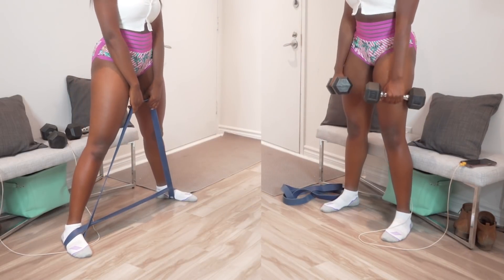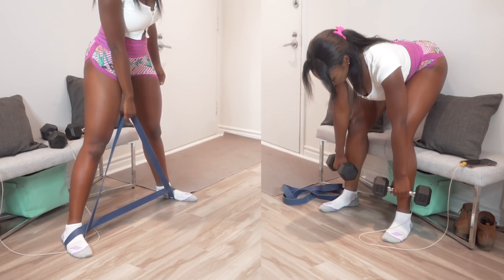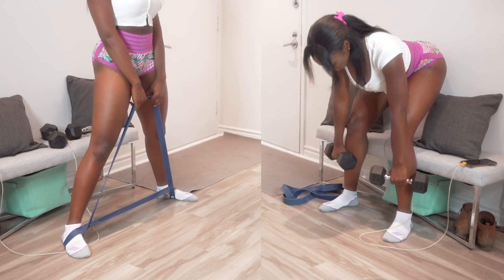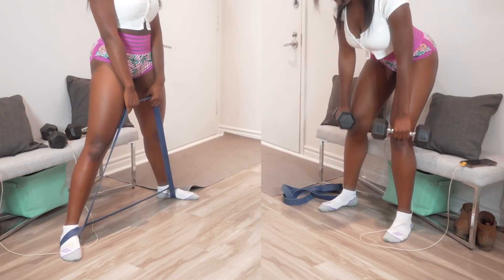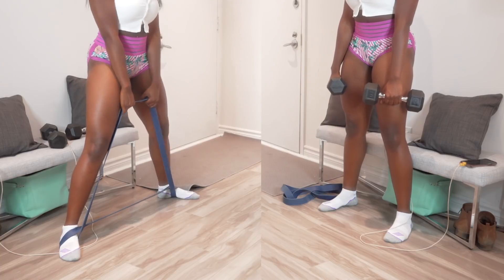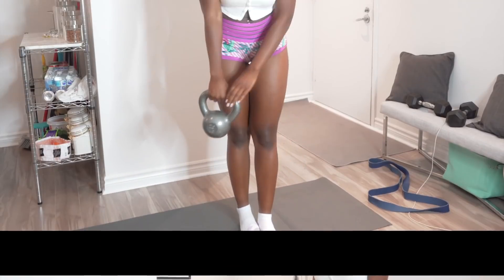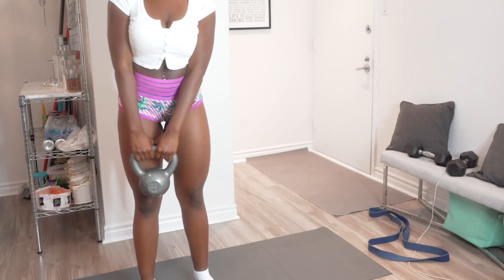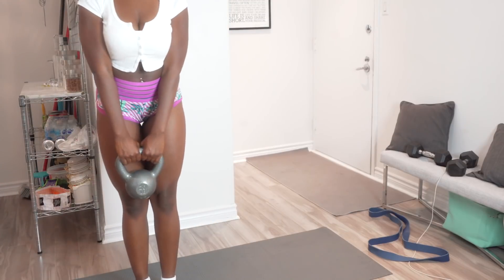Next up we're going into a compound exercise: the deadlift. On the left I'm doing a sumo deadlift with the elastic band, and on the right I'm doing a standard deadlift with dumbbells. On the dumbbell side I have my shins pressed against the bench to help with form. If you're a beginner or concerned about your form, pressing your shins against a bench is going to help.